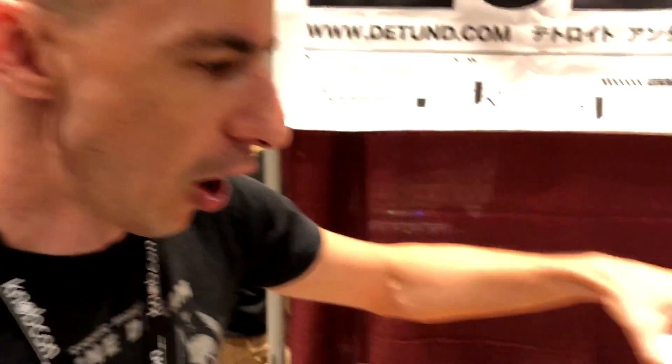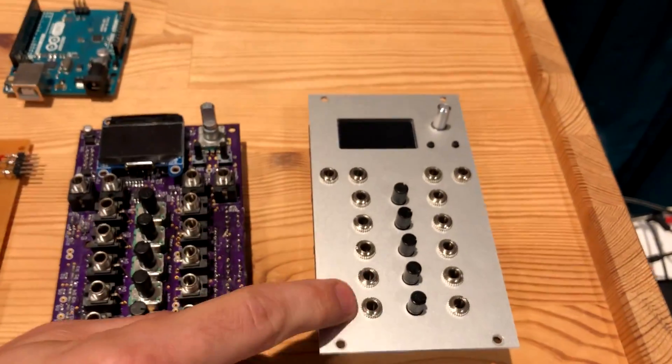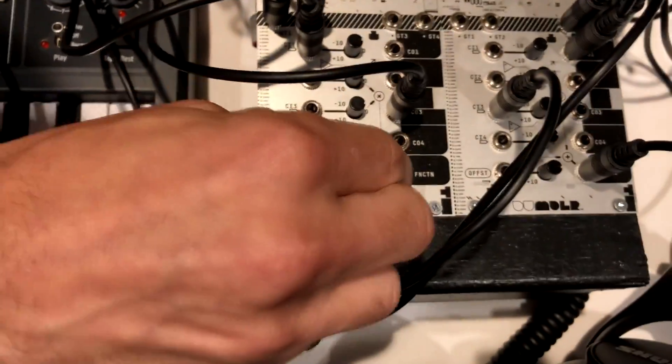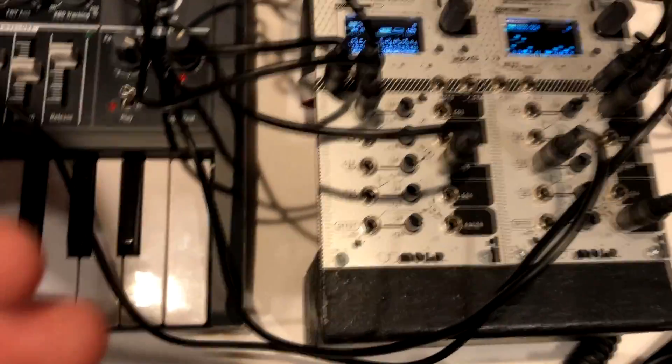The Ornament and Crime is really geared towards precise CV stuff — it's really good at outputting precise CV. We're trying to be a little bit more general purpose. They've got some knobs on the front of this thing that can give you access to the CV inputs. These knobs basically control the CV inputs, which is handy.